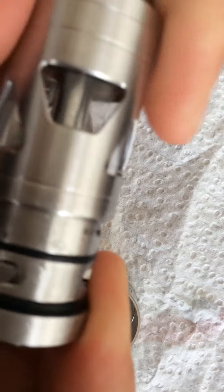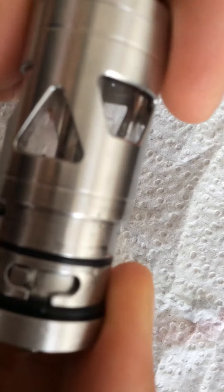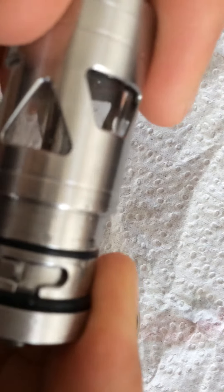Or he should give back the money for this atomizer. Thank you a lot, Schenk Ullrich!